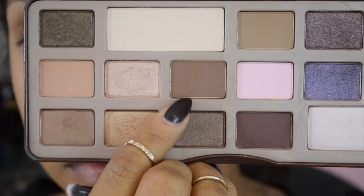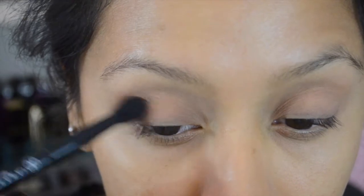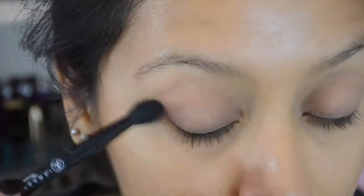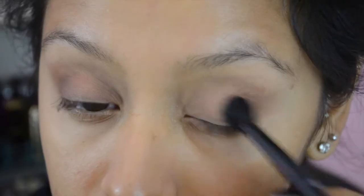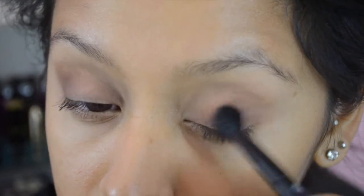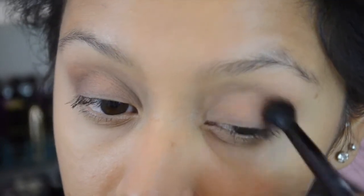Now that we have that in place, we're going to pick up Semi Sweet and using a fluffy brush as well, slowly blending that into my crease because I want a nice warm crease. I always like having warm creases — that's just my thing — so I'm just going to blend that into my crease with Semi Sweet.